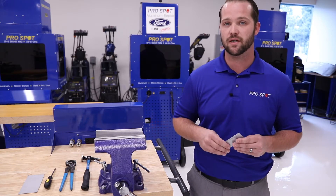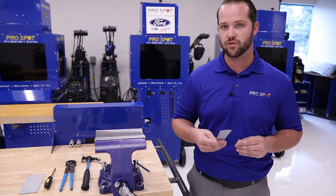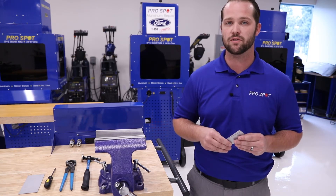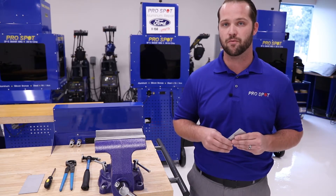Today we're going to show you how to complete two different kinds of tests that are great for in the shop. We're going to show you how to perform a twist test and also how to perform a peel test. Both tests are very good ways to indicate that your welder is set up and functioning properly before welding on the application itself to ensure proper and safe repairs.